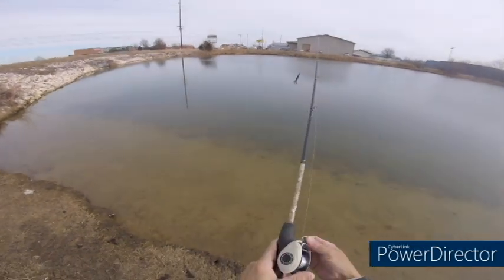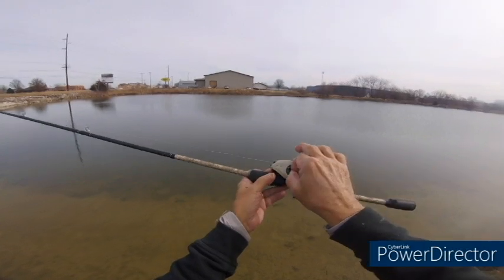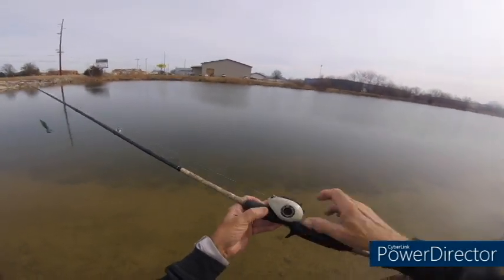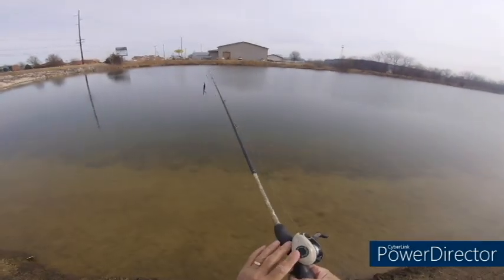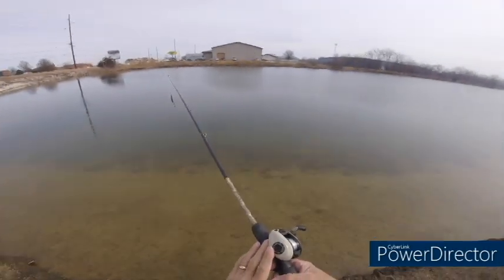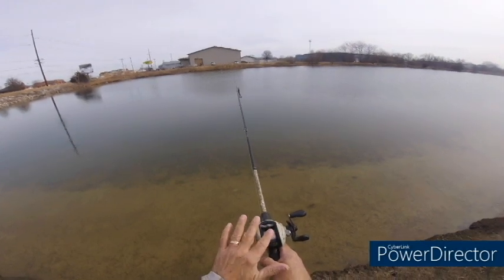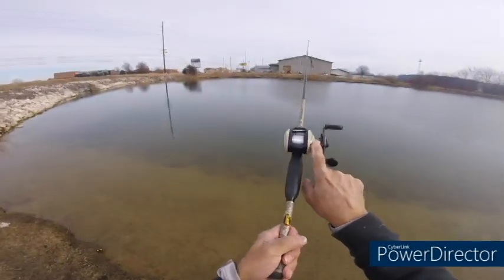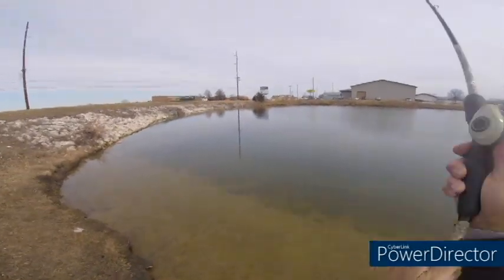The next thing I'm gonna do is go around here and set my brakes about halfway. What the brake does is slow the lure down before it hits the water — this slows down the spool.